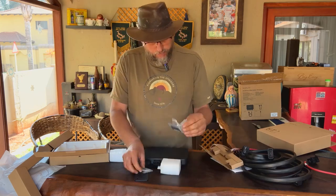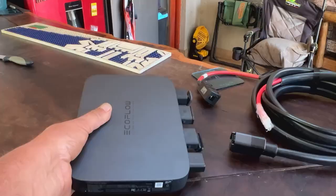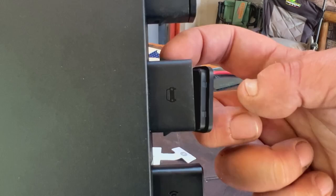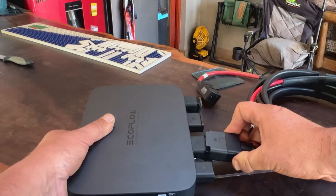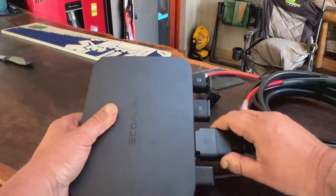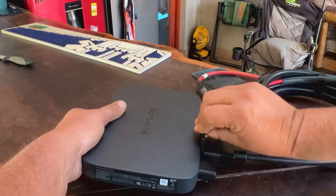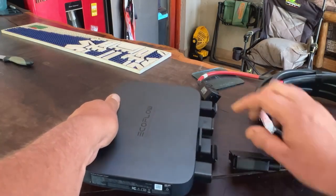All the screws, bolts, nuts, and everything are included. This little piece — never throw this away. As you can see, these little clips right here — if this clicks in, it clicks and it's pretty secure. Use the clip and it just slides out again.